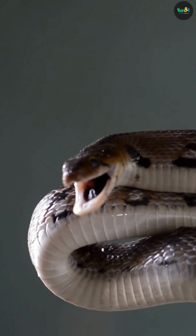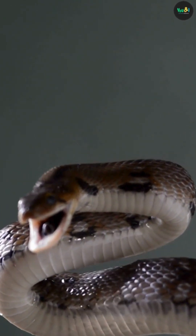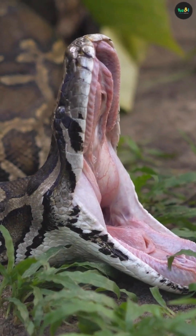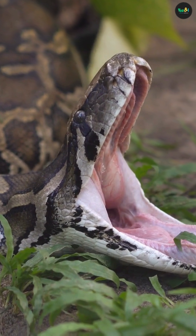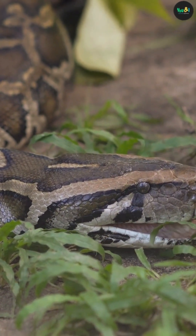Ever wondered how a snake can swallow something way bigger than its head? No, it doesn't dislocate its jaw. The secret lies in one of the most flexible jaw structures in the animal kingdom. Let's explore the jaw-dropping truth about snake jaws.